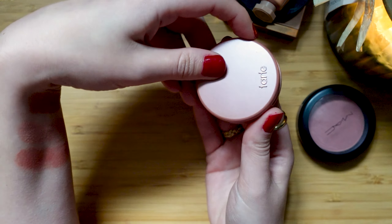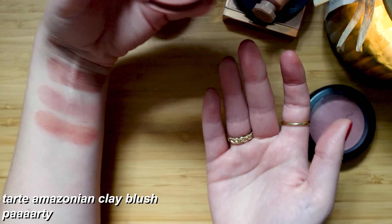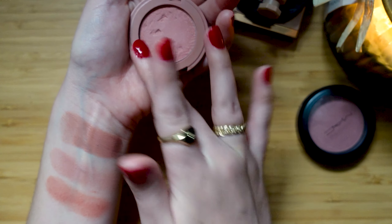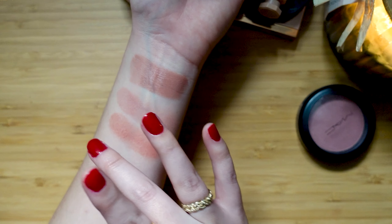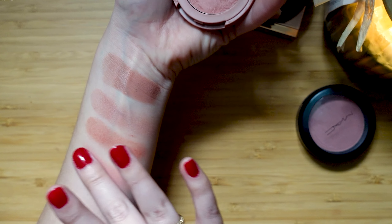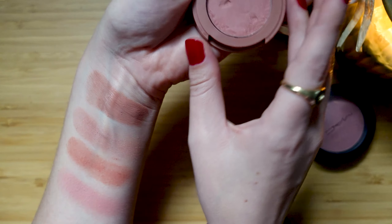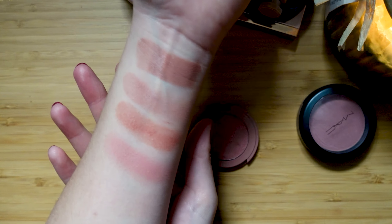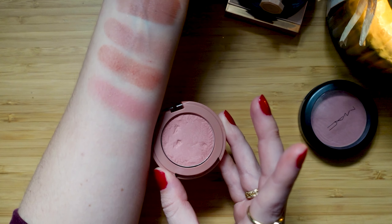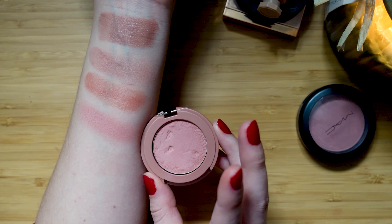Let's now go to Tarte Party. I have a feeling this is going to swatch better than Pat McGrath. Okay, so this blush is warmer than everything that we've tried so far. I'm actually surprised as to how warm this blush looks on the skin versus in the pan.